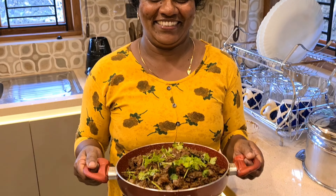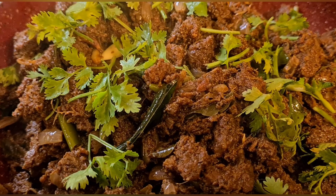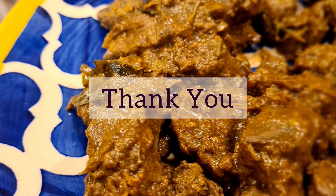Now we have to share this recipe. We will dry this recipe. Thank you.